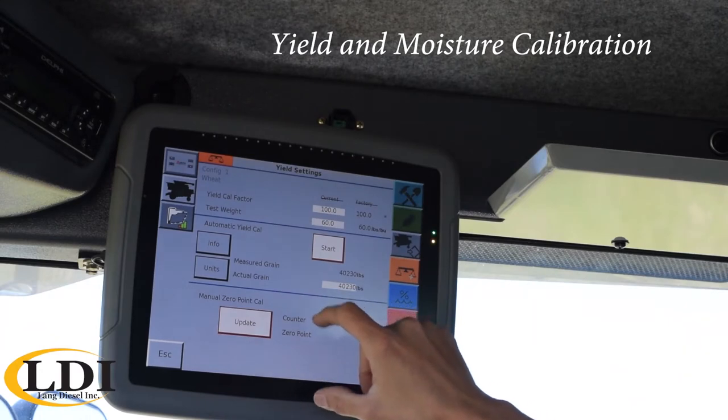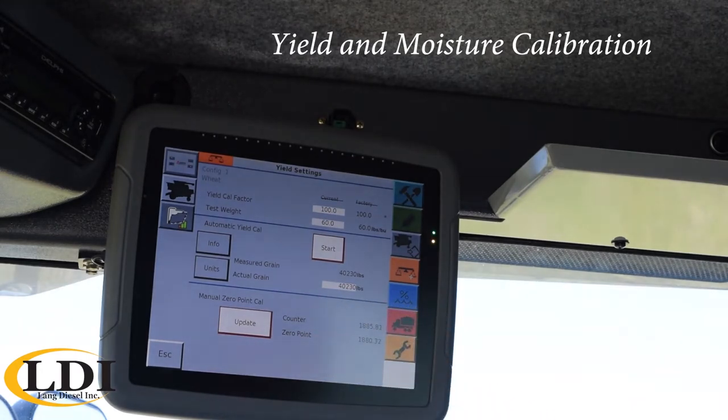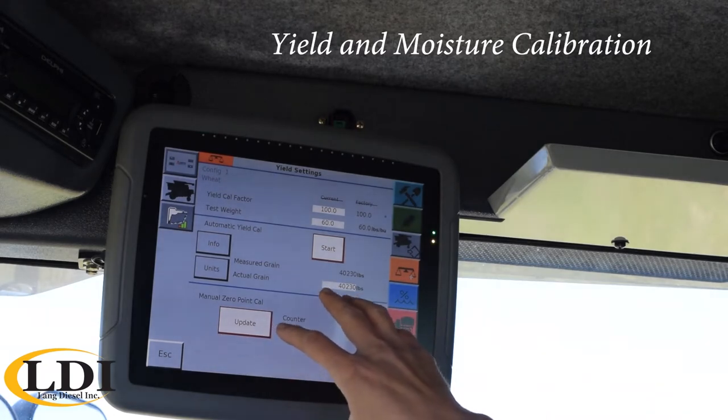Also, if you're ever going through the field and you get an error saying you need to update your zero point calibration, that would be where you do that.